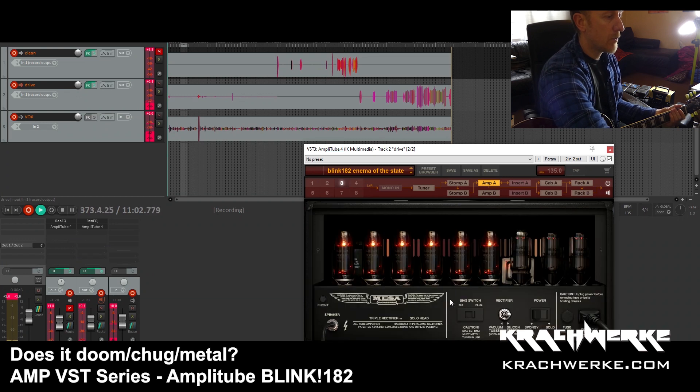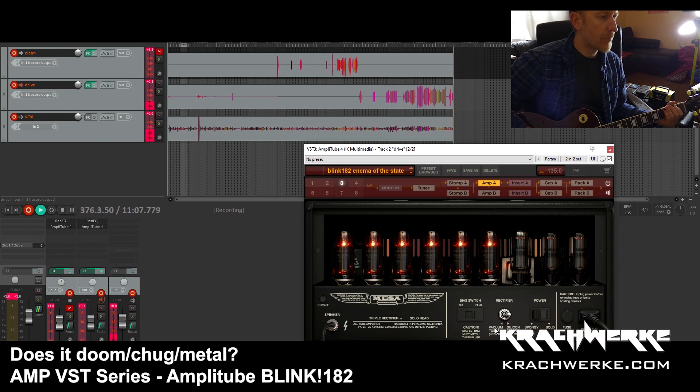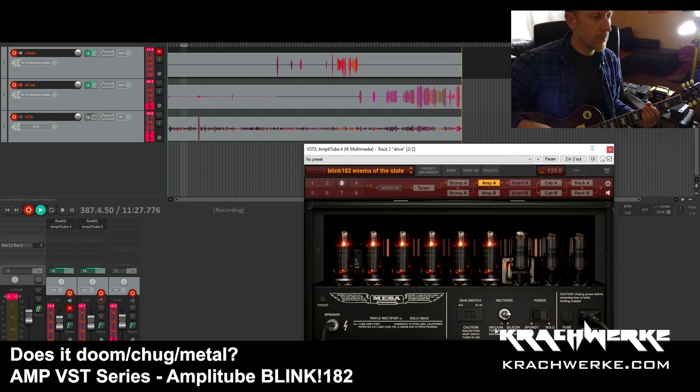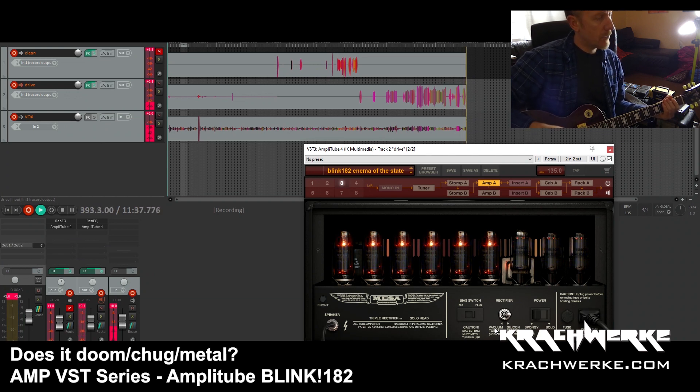Just to show you the back quickly: I've got the silicon diodes as the rectifier on the EL-34s, and not the spongy low end, because the chugging in Blink-182 is pretty tight — a typical kind of American high gain pop punk sound. And that is it, thank you very much.